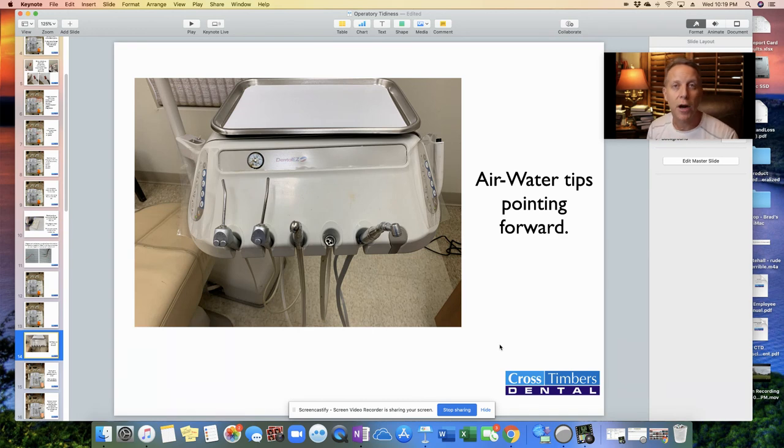Now going over to the doctor's bracket table — air water tips. We have two: an air-water and an air-only. When we load those on, I want the air water tips pointing towards the feet. I don't want them pointing the other way because when they're pointing the opposite direction, we go to pick up the handpiece, the hose gets caught on that tip, and the tip comes up out of the holster and falls on the ground.